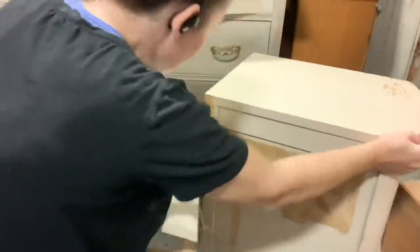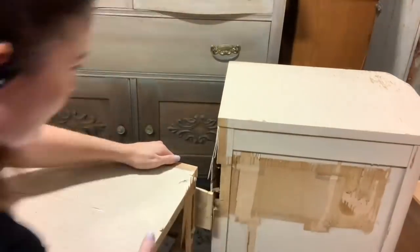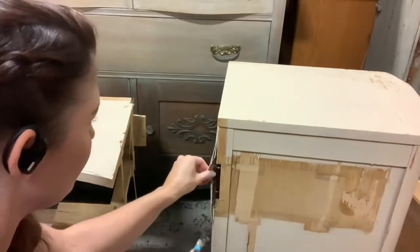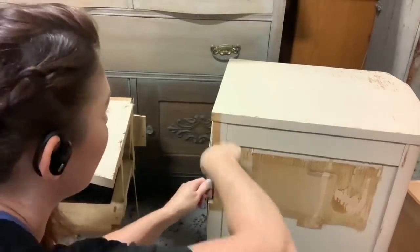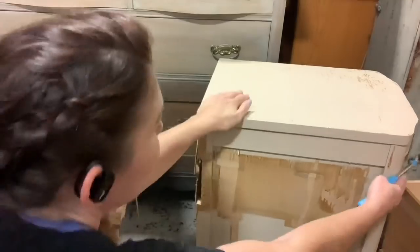You can see the veneer pulling off and splintering. I knew that was going to happen, so all I did was go through and peel off any extra pieces that were too far gone, and glued down ones that I felt would be better glued down. You just kind of choose your battles in this scenario.